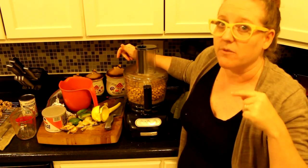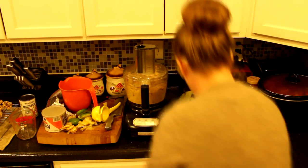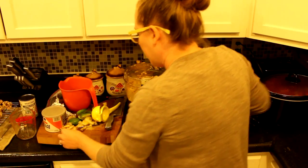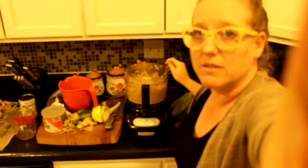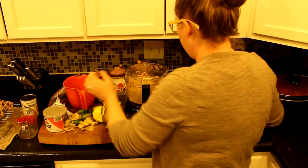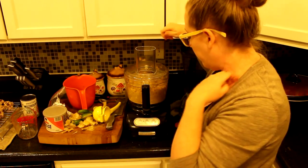I'm going to pulse this and let it run, and if I need to add more liquid I'll slow it down and show you. After a couple of minutes it was still super chunky — we don't want that; we want creamy hummus. So I added more broth, then removed the stopper and added broth gradually while it was running.